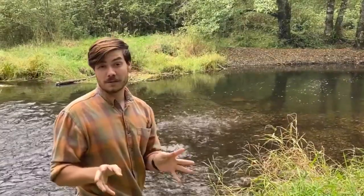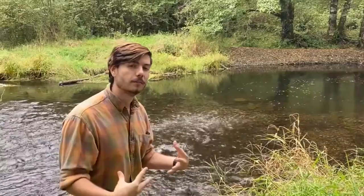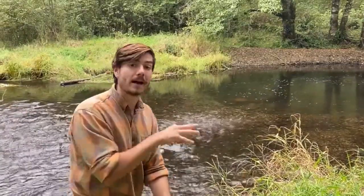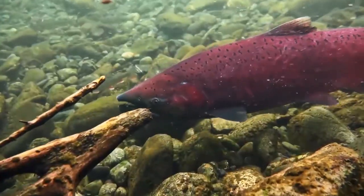Now all anadromous fish are able to grow this big full body glove, but only steelhead are able to lose it and grow it back — lose it, grow it back — multiple times. Now we're going to talk about salmon.